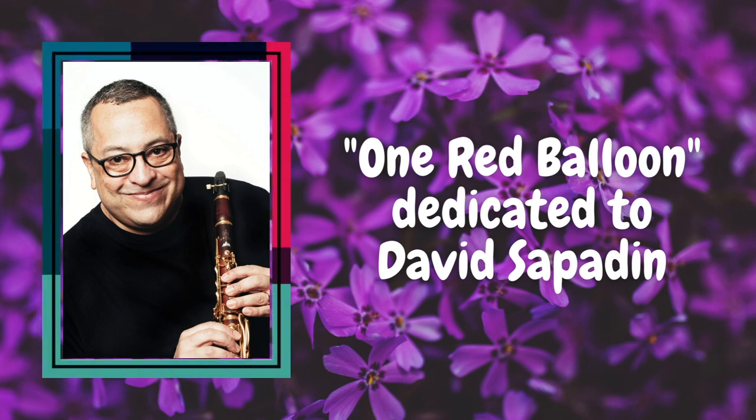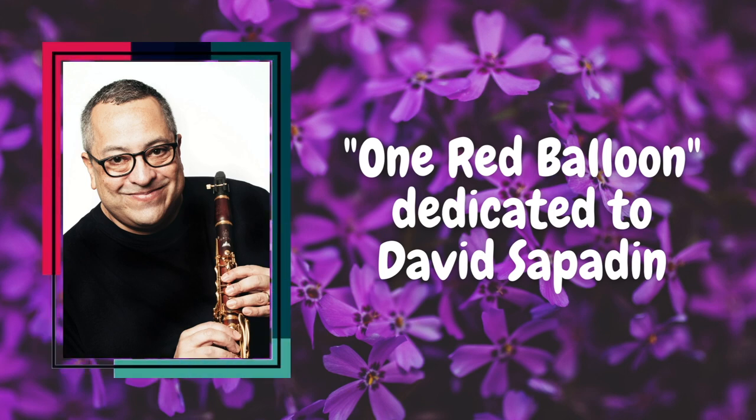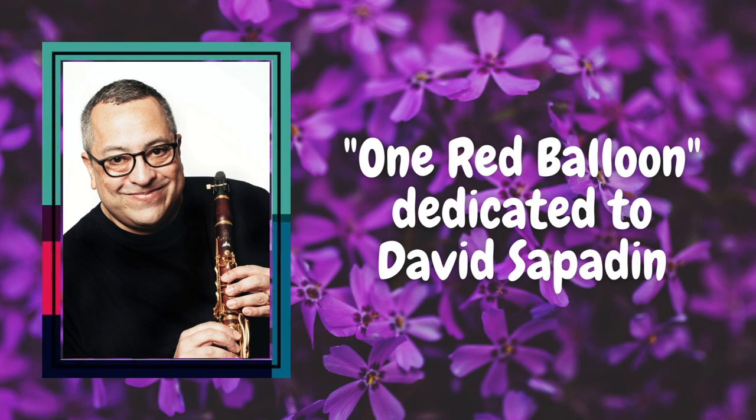David has a very playful spirit about him, which has shown up even more as he has become a father. His little boy is the cutest thing in the world. They're so cute together when they're playing, especially when he shares videos of them at the park. So I imagine them walking hand-in-hand down a sidewalk watching this red balloon floating away in the sky, from the two different perspectives — from the dad perspective and from the little kid.